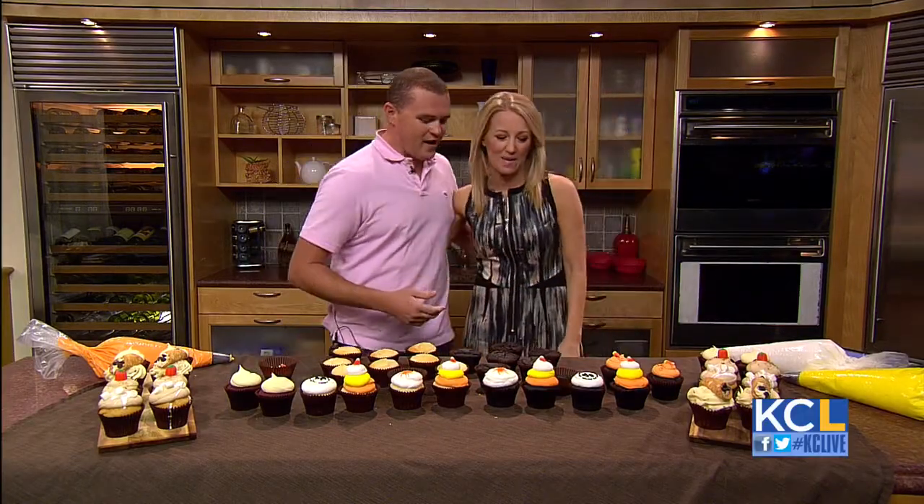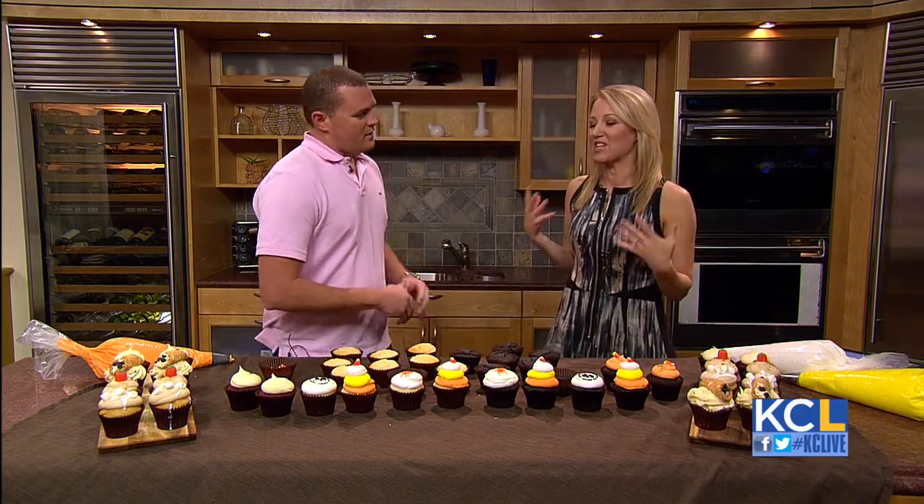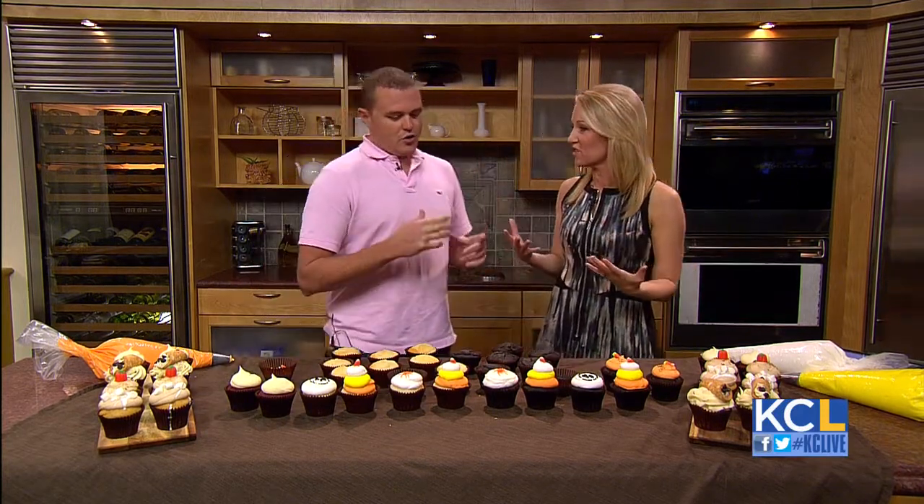Jeff Martin is the owner of Small Cakes, and he's back to share some tips for your fall baking and Halloween, of course. I'm so excited to see you. I can't wait for you to see how much I've improved in the year since you came on the show. You and I together — creative geniuses.